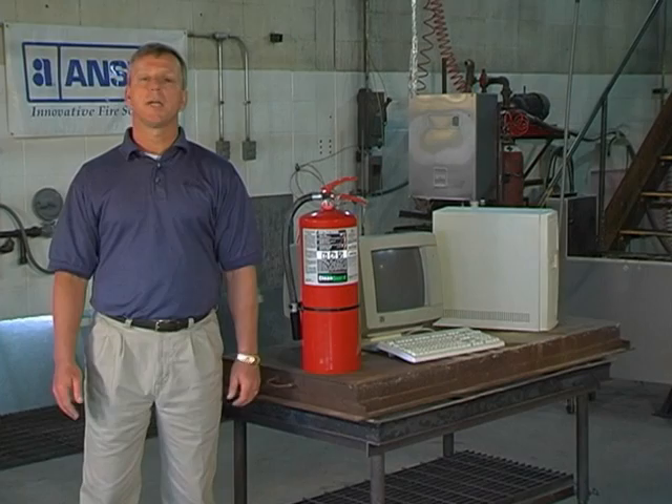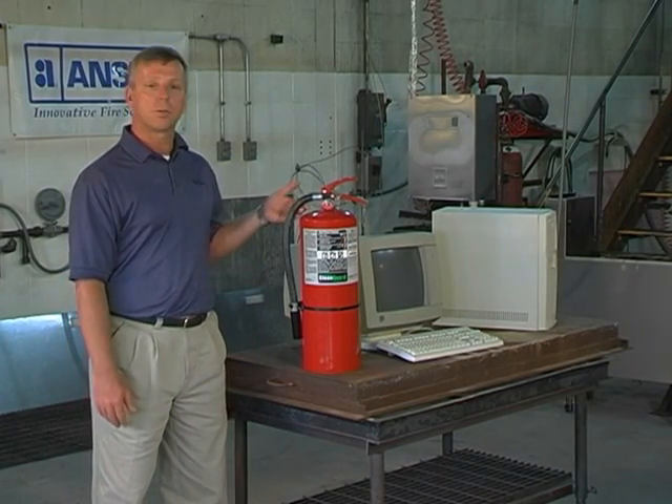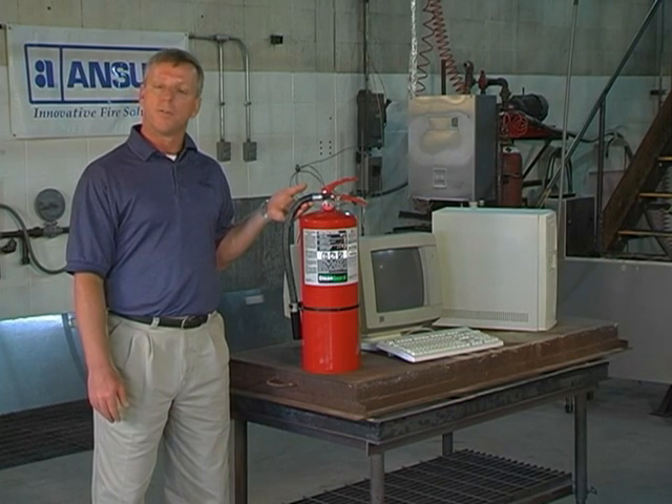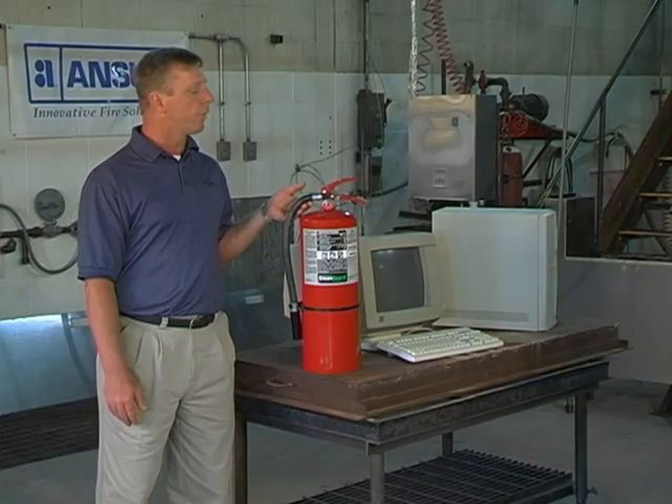Now let's go outside and demonstrate the use of the Clean Guard extinguisher on a fire. We're at the Ansel Fire Technology Center. We're now going to demonstrate the use of the Ansel Clean Guard Clean Agent Fire Extinguisher on a fire involving a computer. I'm going to turn it over to the Ansel Professional Firefighter.